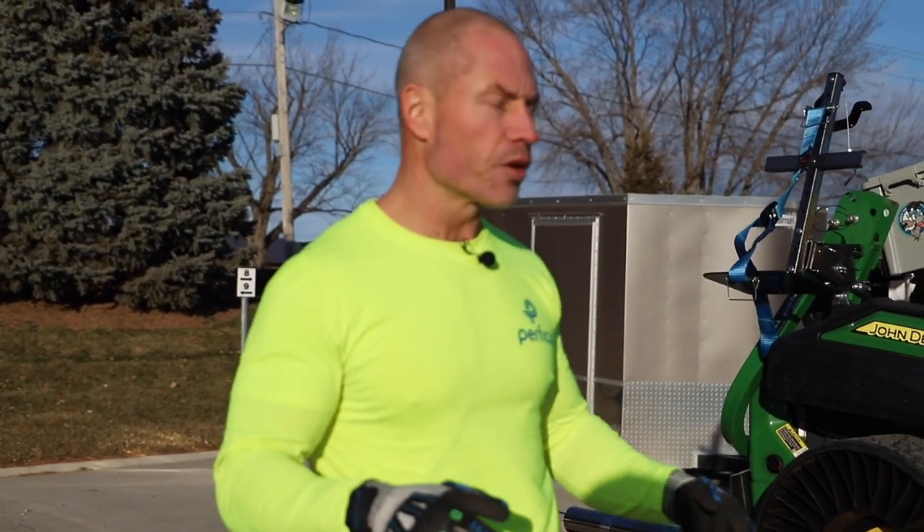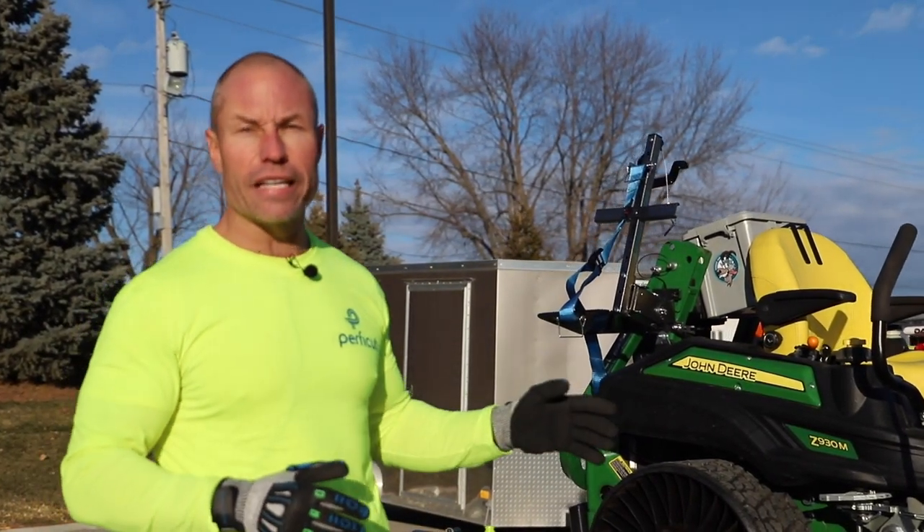Hey guys, Cory Ballard, Ballard Products, showing you guys an open trailer here set up with a ton of great gear. All these different racks we sell. I want to talk a little bit about the EZ-Gate today.